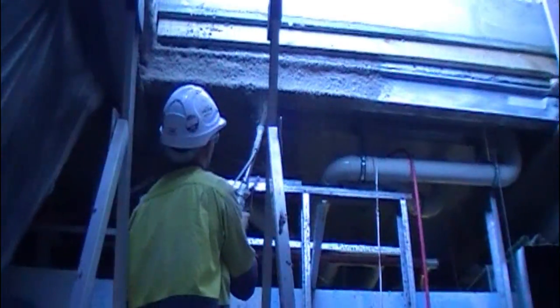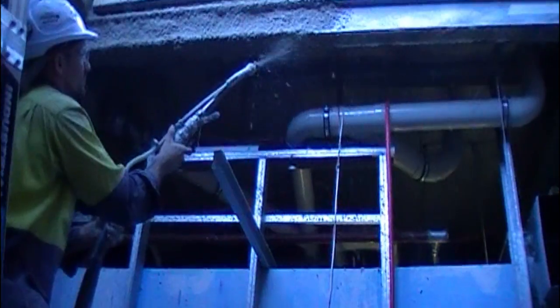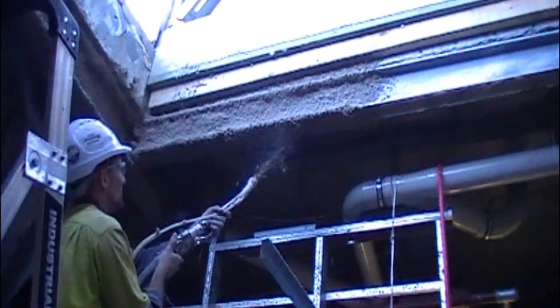It runs along a hose which we can run pretty much up to 30 to 40 meters, and you can see how it comes out as a plaster splat on spray. This is the least aesthetic type of application but it's probably the most cost-effective. So this would predominantly be applied in areas that are above ceilings or behind walls that are not seen by the public.